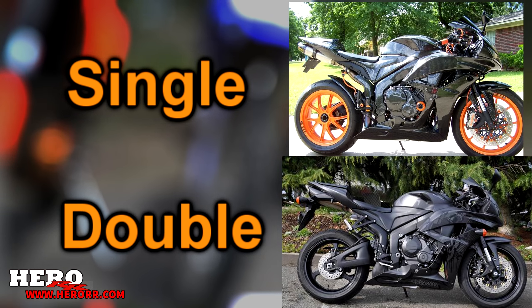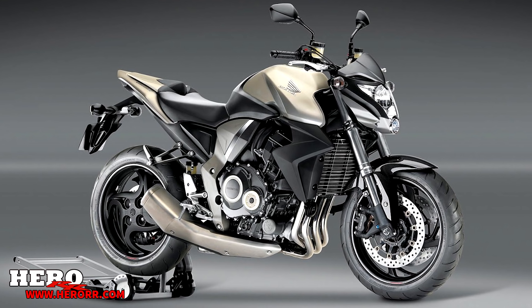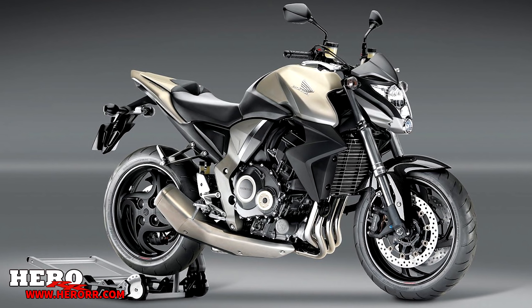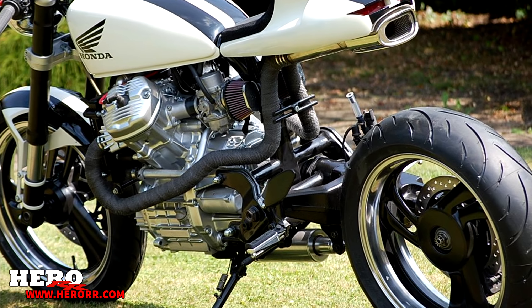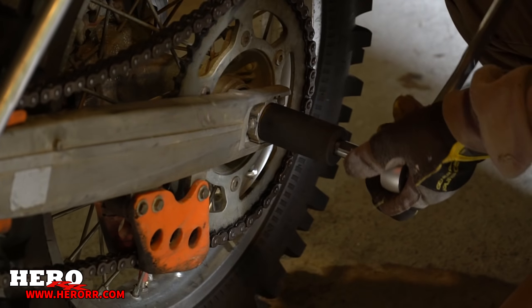A single-sided swingarm is exactly as it sounds. There's only one side of the bike that attaches to the rear wheel, giving you access to seeing the entire rear wheel on the other side with no swingarm distorting your view. You have to admit it looks fantastic.